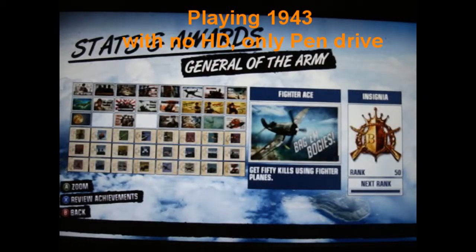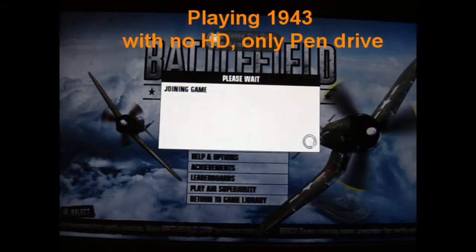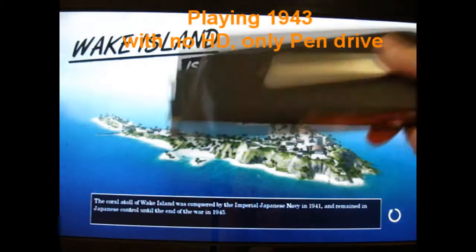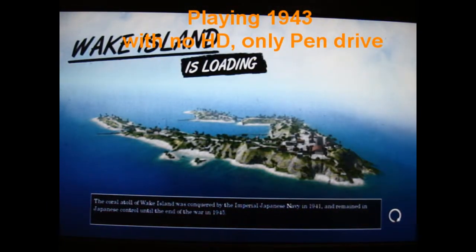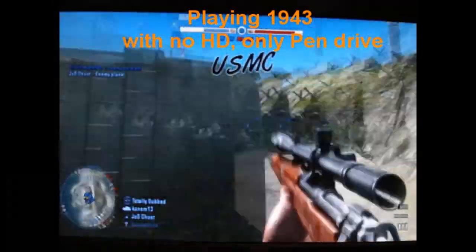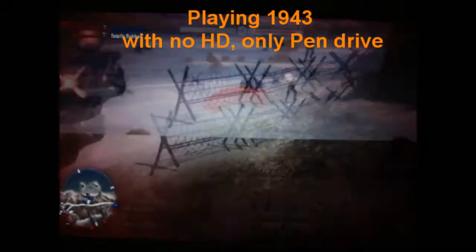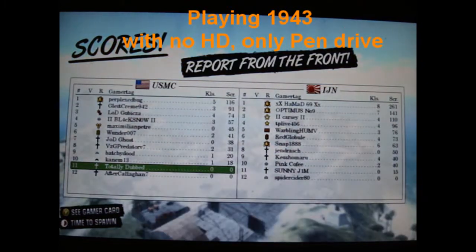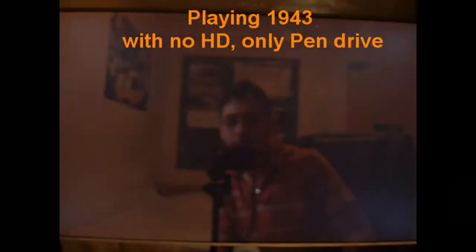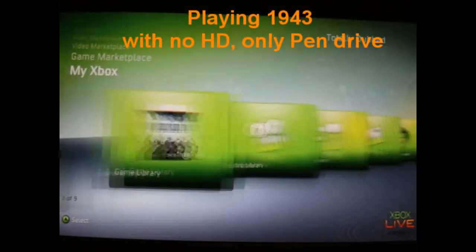So I saved 1943 on the pen drive, which theoretically means I could give it to my friend and he could play it as well. I don't know exactly how it works, because I had to buy it through my account, and recovering my gamertag may mean it just acknowledged I already had the game. I can't prove it since I don't have another Xbox or a nearby friend with one. But from my experience, I removed the hard drive and could play the full game using only the pen drive.